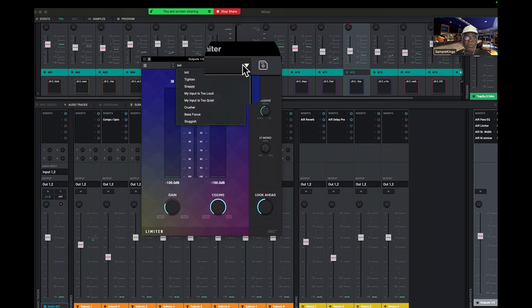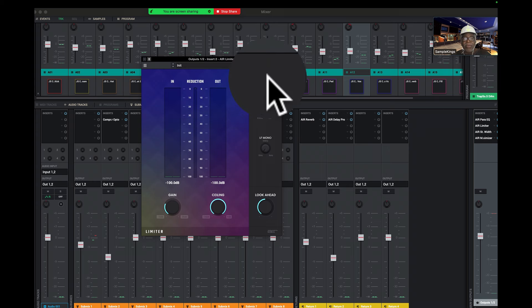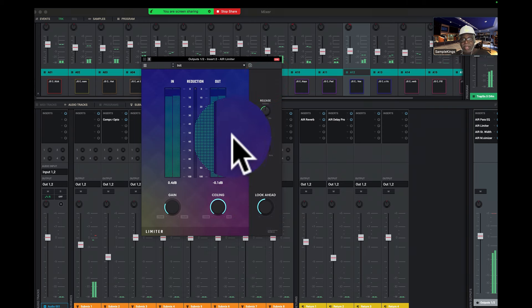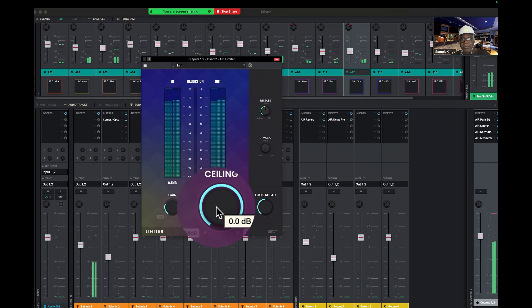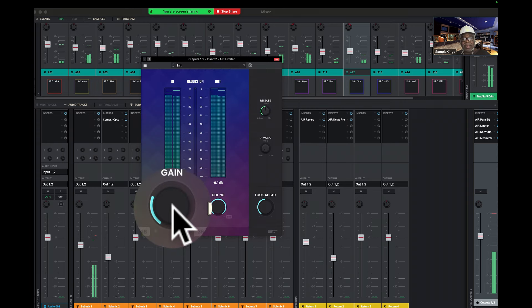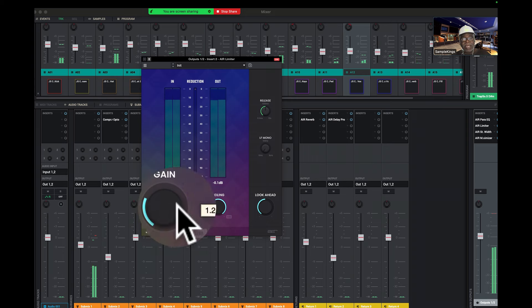I make it so it's tighter. I pull the standard limiter up here and make sure I set the ceiling right — I've got some gain, but we're not busting through the ceiling. This is my setup for that.